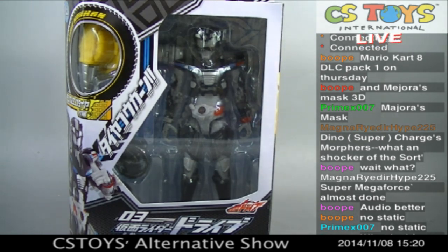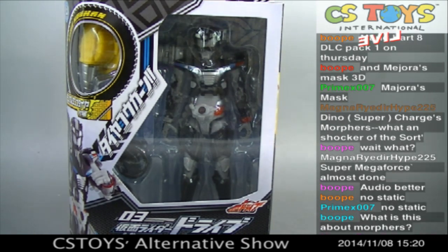All right, hello everyone. Thank you very much for waiting. So here we go. The next demonstration is the Kamen Rider Drive Tire Koukan TK Series Type Wild. Every year they put that in the numbers like 01, 02, 03. This time 03. So Kamen Rider Drive Type Wild Tire Koukan TK03. Let's take a look.